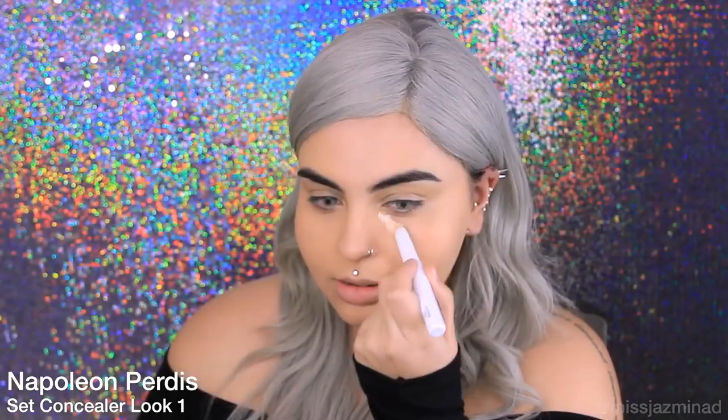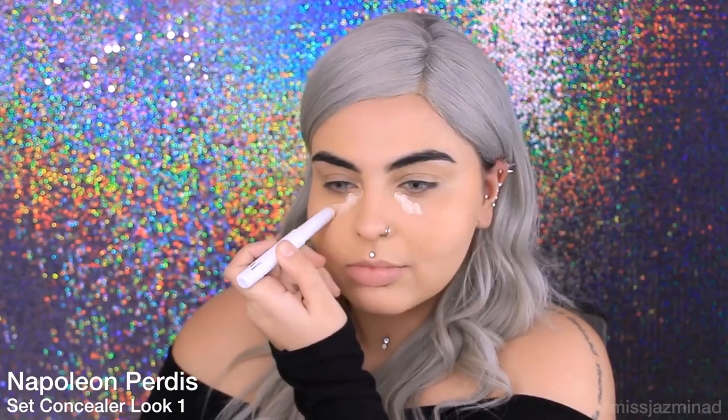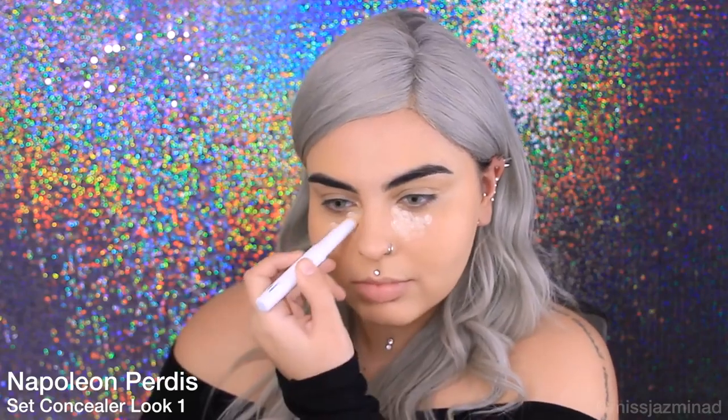I'm now going to apply my concealer. I'm using Napoleon Perdes Set Concealer in the shade Look One. I'm going to use my damp sponge to blend out my concealer.